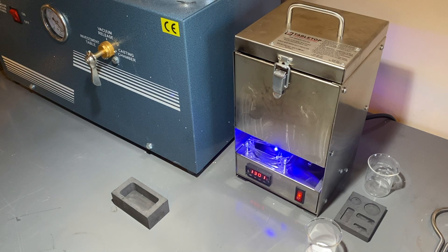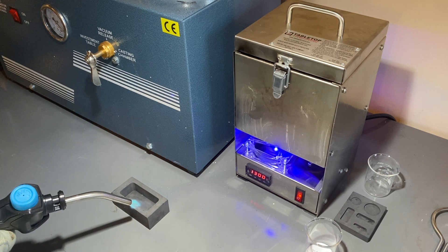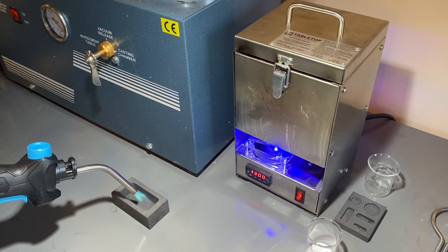The aluminum has been in the furnace for about 35 minutes now, and I believe it's ready to pour. So I'm going to heat up the graphite mold with my torch, and then we'll put some borax into the molten aluminum before we pour it, and then we'll pour it.